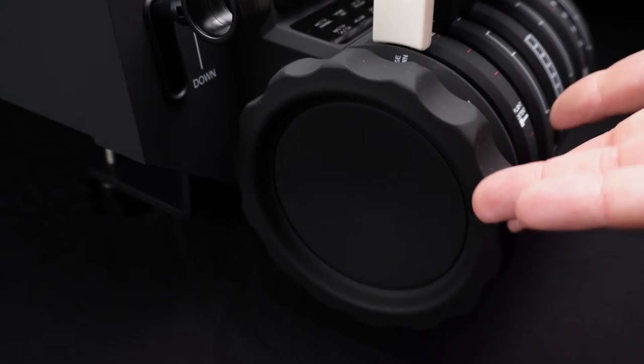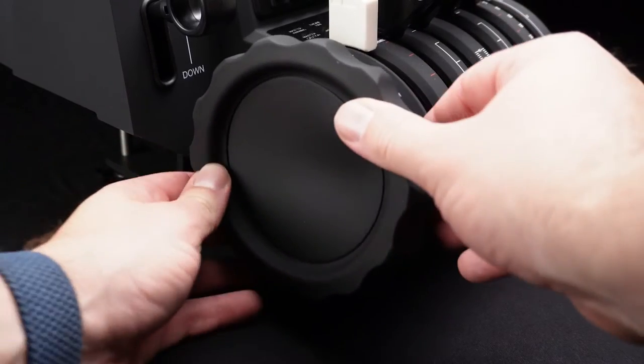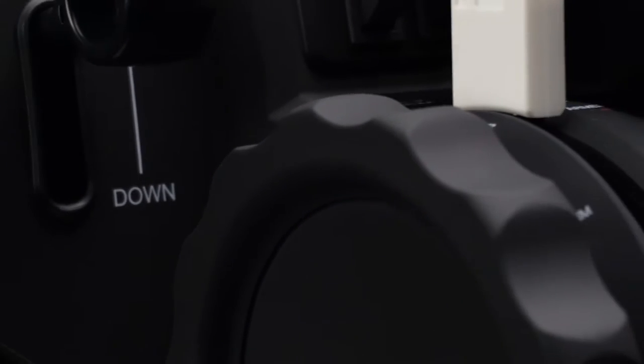This is the Honeycomb GA Trimwheel, designed to fit over your existing Honeycomb Bravo Throttle Quadrant. I bought it for about 50 Australian dollars — that's about 30 USD — and this is what it looks like.